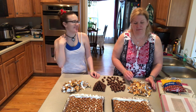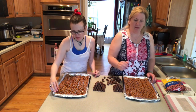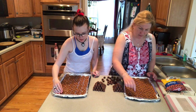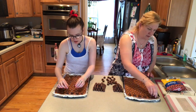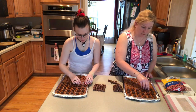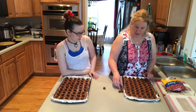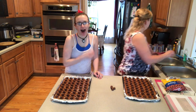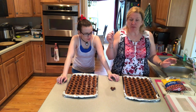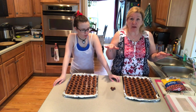Now we need to take a Rolo and place it right in the middle of each pretzel — right where the cross bars are. We have the oven preheated to 250 degrees, so now we are going to put these in the oven for four minutes. Got to be careful — if you go even a little bit over that, they'll be too melty.